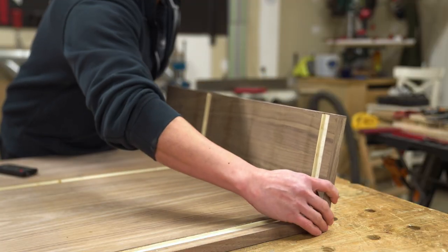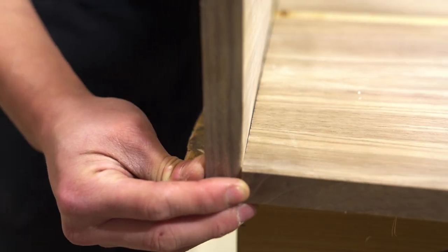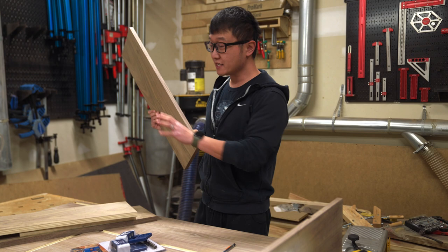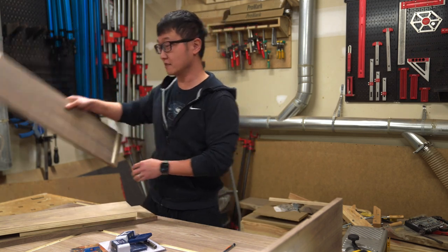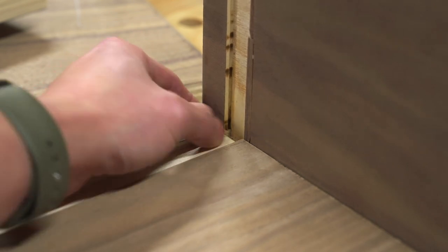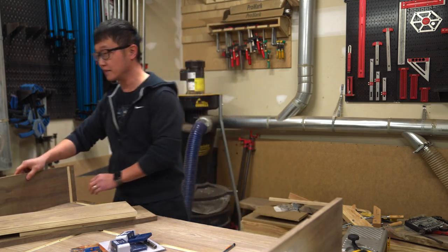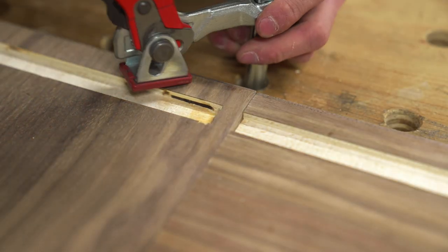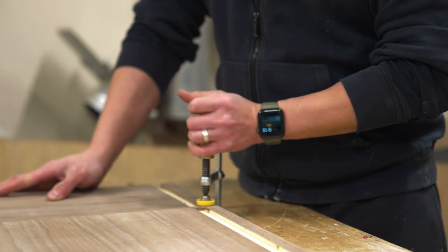Let's get started by placing the bottom panel and the side panels together and make sure that everything is on the correct side and that nothing is flipped. This is a really important first check because I already cut dados into all of these panels, so I need to make sure the dowels are placed along the correct edge. Once I know that all the parts are properly situated, let's lay these panels down, make sure the edges are flush to one another, and then clamp them down. This way the panels won't be able to shift when we lay out the locations of the dowels.